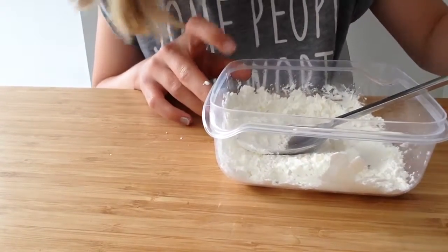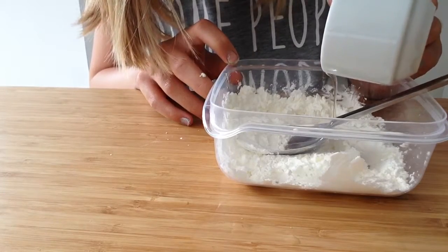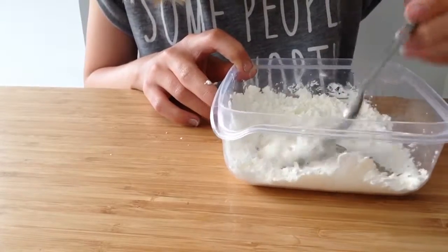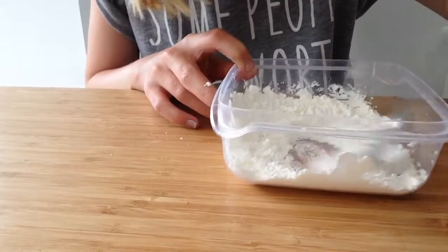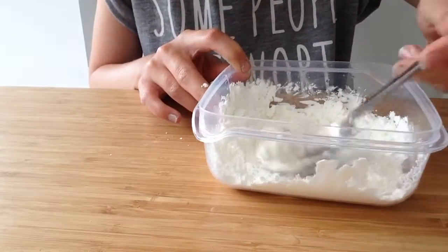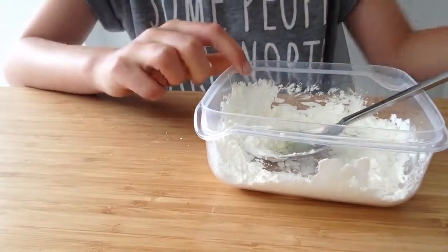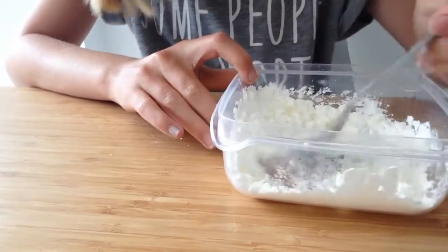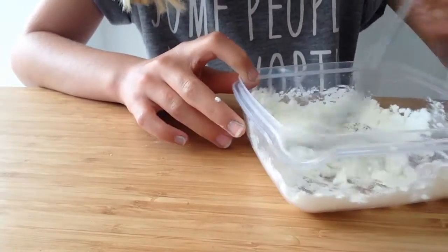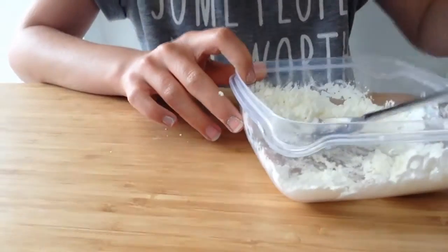Then you get your oil, and as you can see I'm only putting a little bit in. Then you're just going to mix that up. You might need to add more hand wash as I do — some kinds of squirts are different. Just mix it all up and it should become like a bubblegum look. That's when you know it's ready.